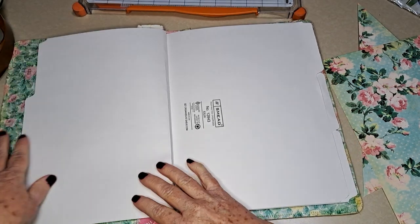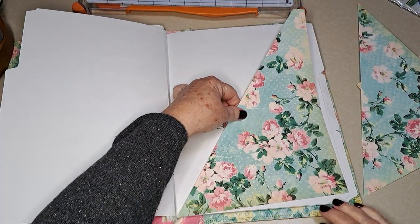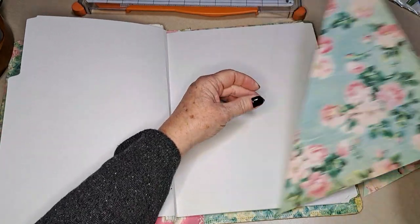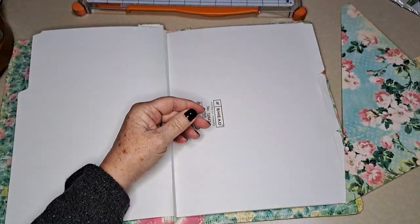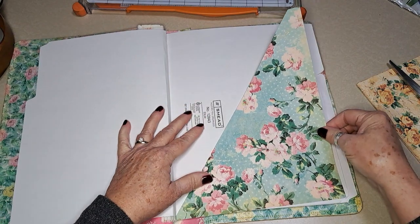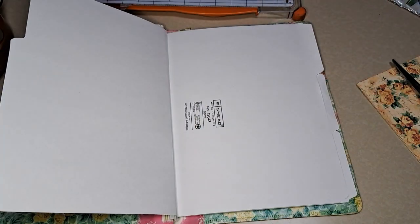I'm going to skip the first page — not sure what I want to do with that or the inside cover — but I know I want to put a large pocket here. I think I cut that wrong, so let's try another one.